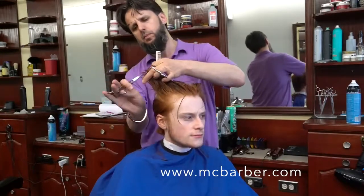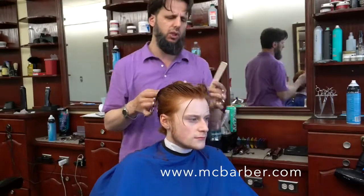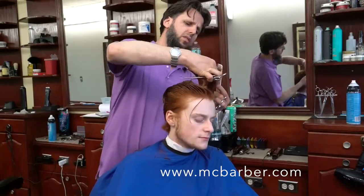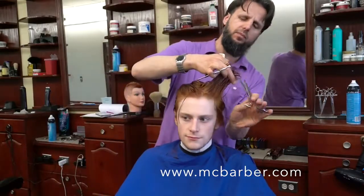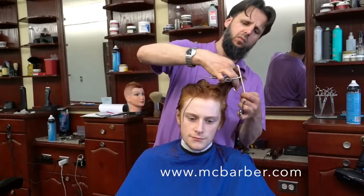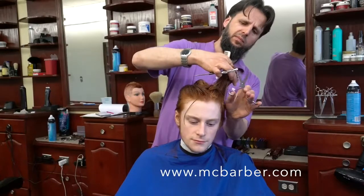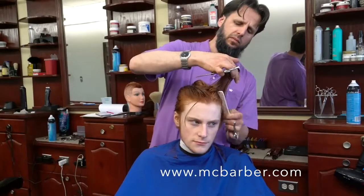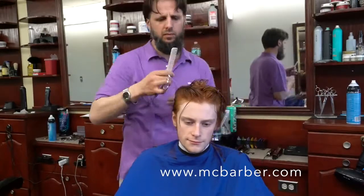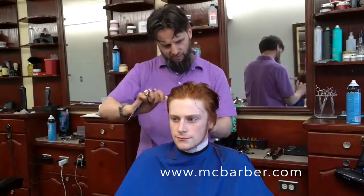Regarding workshops — I get calls all the time, but right now I don't have any workshops scheduled other than private classes on Sundays from 9 to 12. The training is based on what the student wants — whether it's scissor work, razor work, or blow-drying and styling.